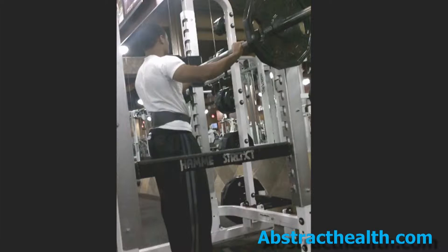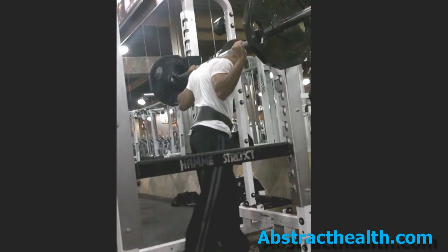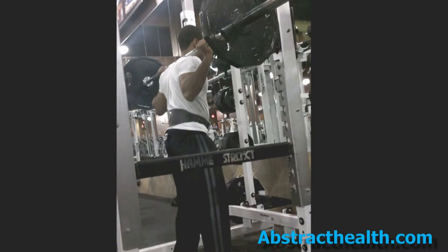While inside of a power rack with the safety bars set correctly, grip the barbell with your hands wider than shoulder width apart. Then position the barbell over your shoulders behind your neck. Lift the barbell then step back about 4 feet to assume the starting position. So you can see the exercise more clearly, it will be demonstrated outside of a power rack.